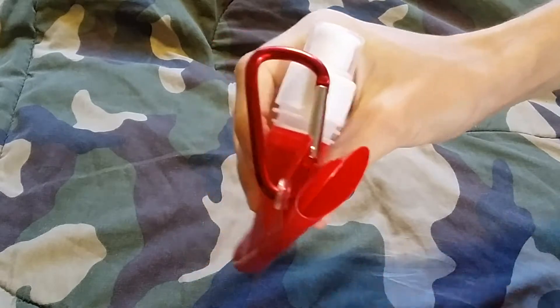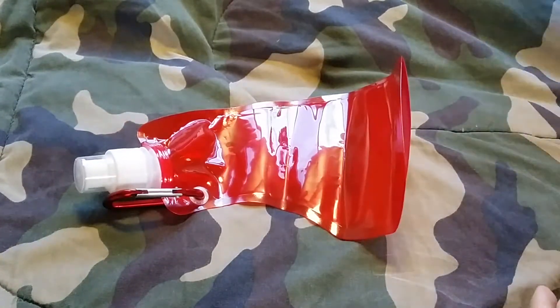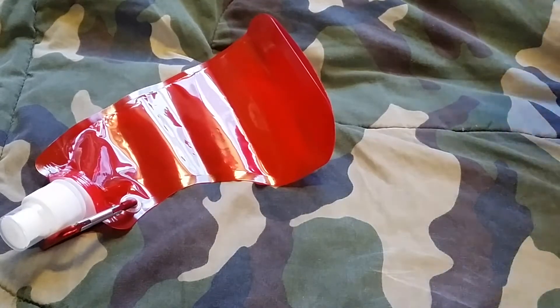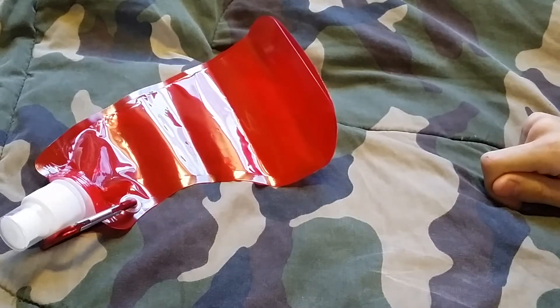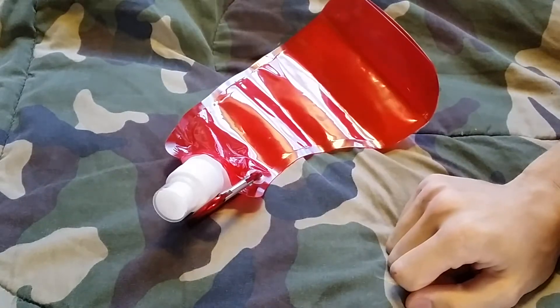They fold up nicely so you can save space. I throw mine in with the water purification tablets. Another thing you can do if you're going real cheap — and I'm kind of a cheap guy and that's what this channel is based on — cheap survival gear, cheap outdoor gear, cheap whatever gear in general.